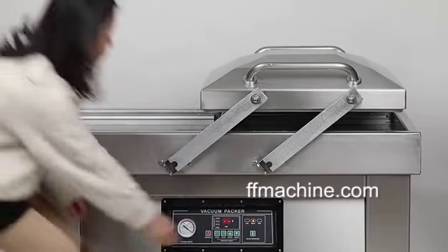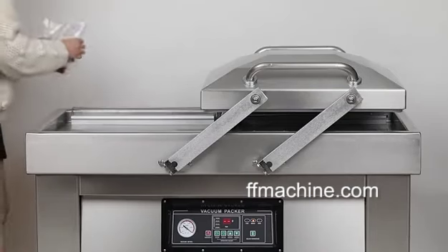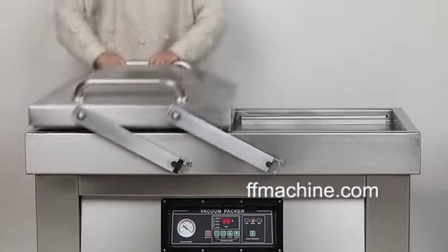DZ-400 Double Chamber Vacuum Sealer features in commercial and industrial workplace scenarios. With quadruple 400mm sealing bars, it is suitable for big size food and tools vacuum packaging.